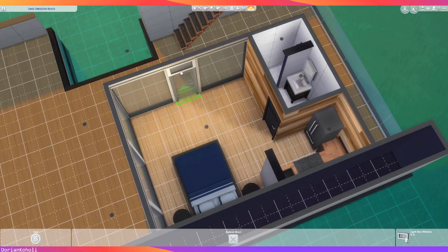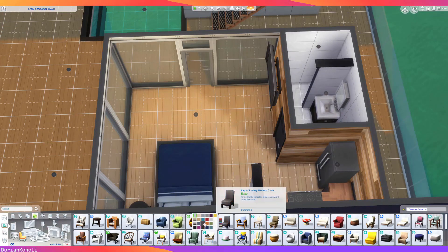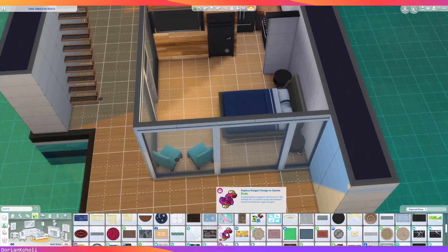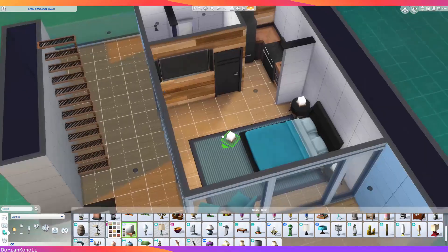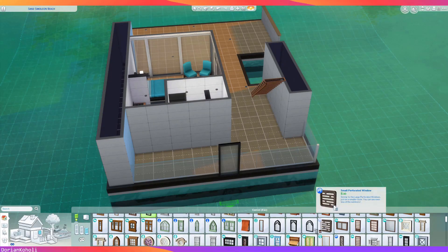As far as furniture goes, I tried to find stuff that was a little sleek and more modern. The Dream Home Decorator pack is actually really good for that — some of it looks like IKEA furniture, for better or worse — but there's a lot of really sleek, cool stuff in there. I thought this would be a good pack to make use of, and at this point we're just decorating the master bedroom space.